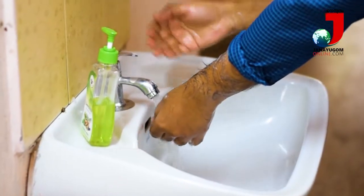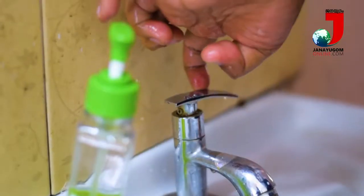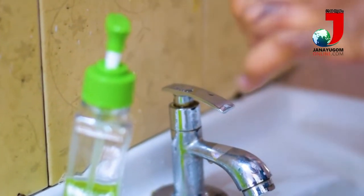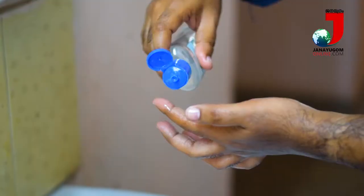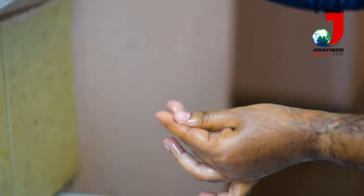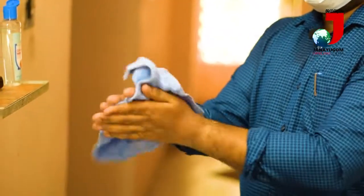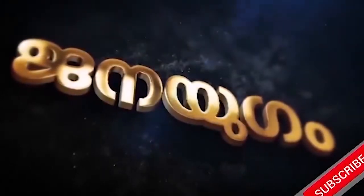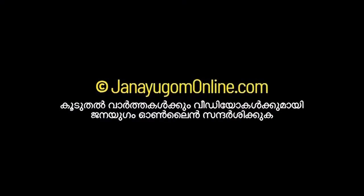If you tap the elbow to the closing side of the elbow, I will do the same step. I am going to put a piece of paper on the table and use it to dry.